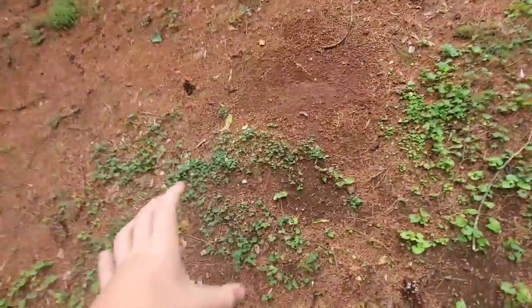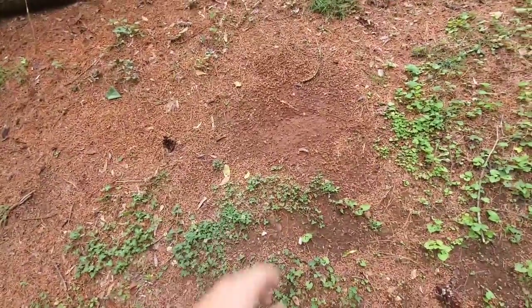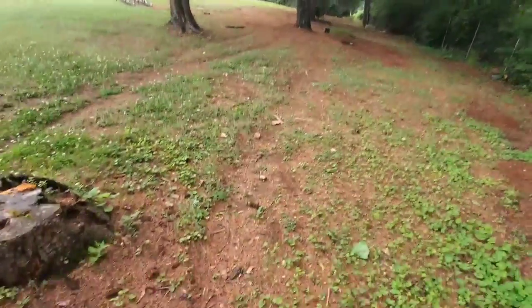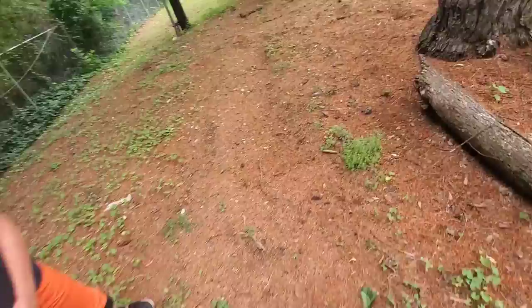Then we have the original OG trailhead part — I don't know what I was trying to make here, some sort of weird bump system — and then we have the original trail leading to the original gap jump, which we'll go look at in a second. We obviously have the original trail part.